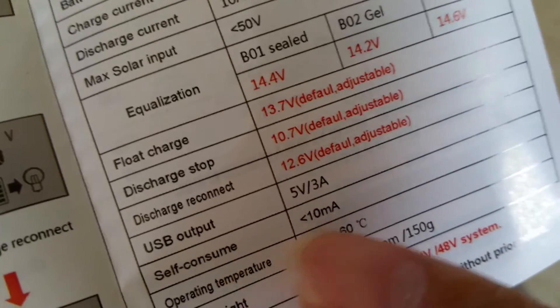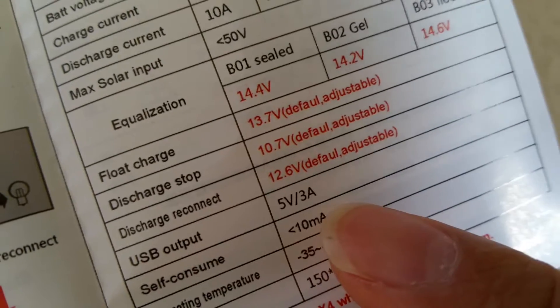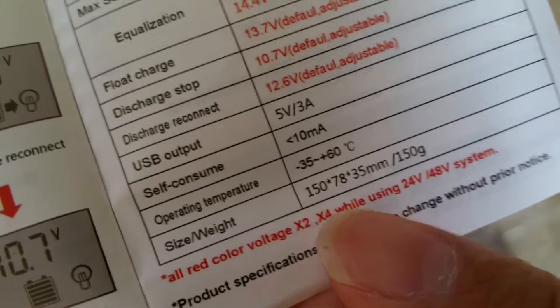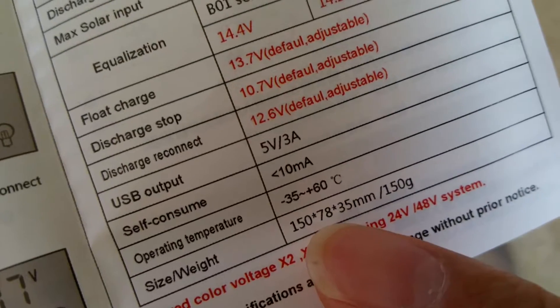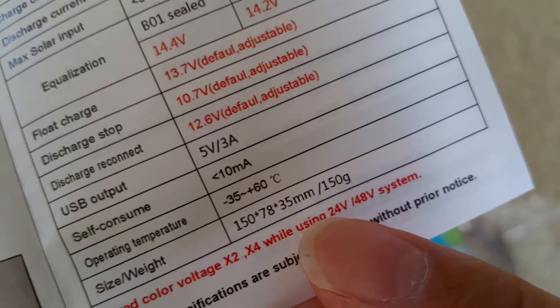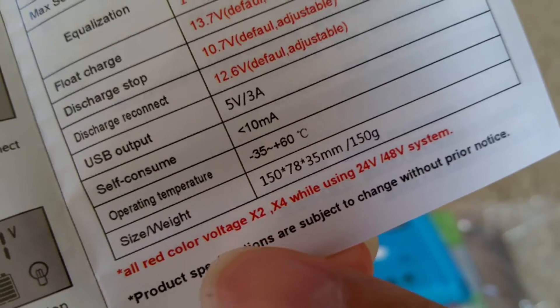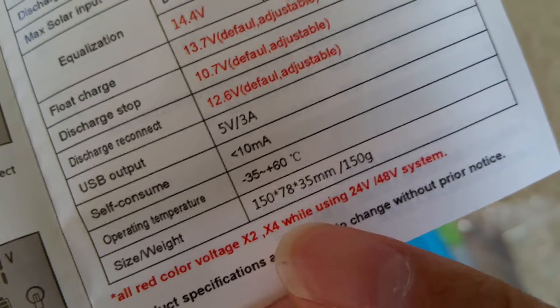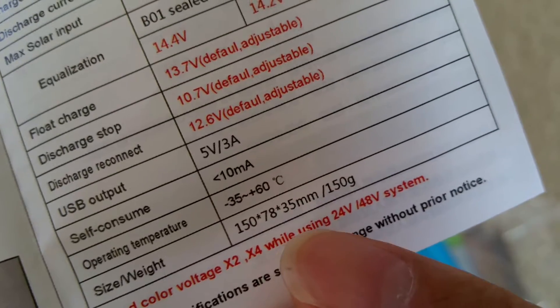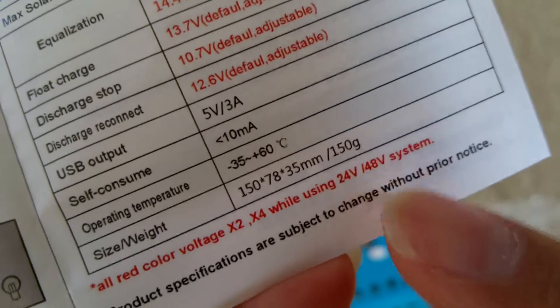The USB output is listed as 5V at 3A here, which is slightly different from what was shown on the other side. Operating temperature is -35°C through 80°C. Dimensions are 150 × 78 × 35 mm and it weighs 150 grams.